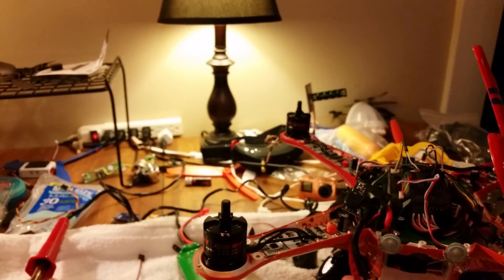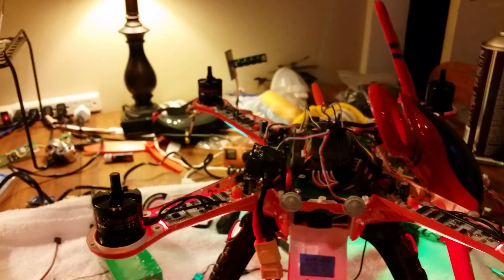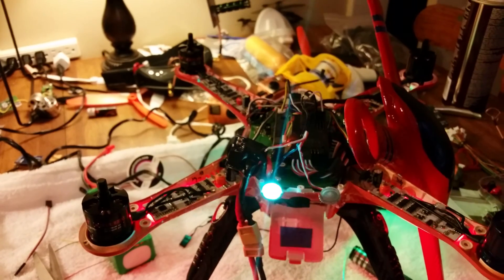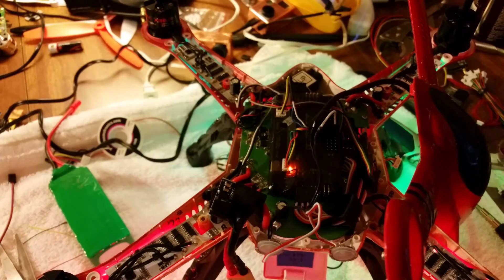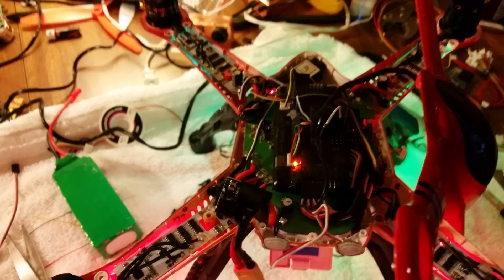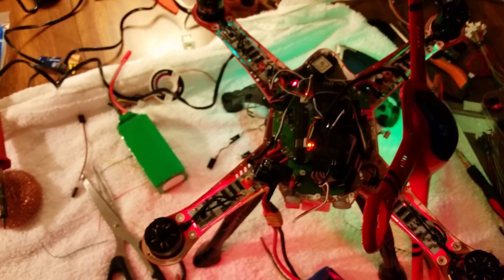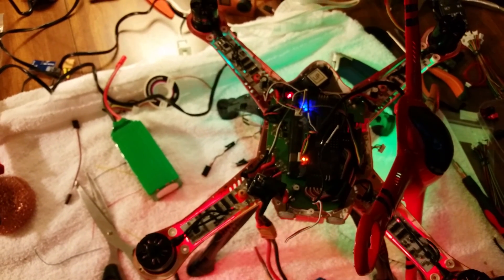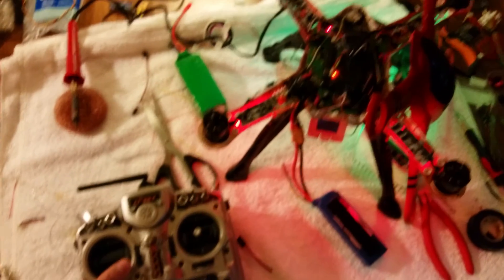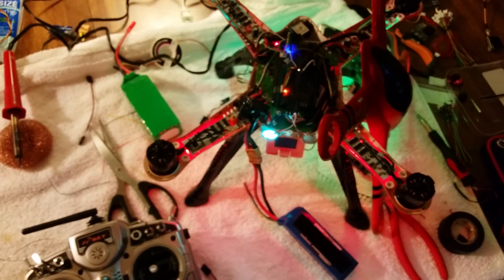Alright, I'm going to plug it in. Now it flashes, right? There's a lot going on in this thing. In order to arm it — solid light.